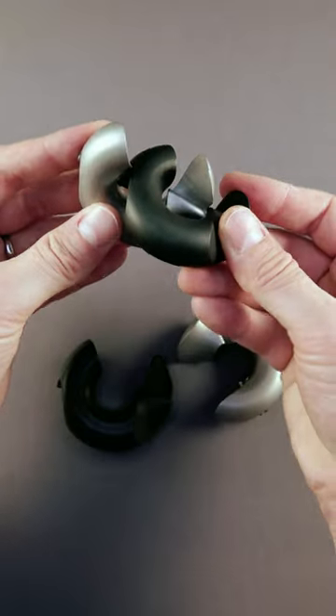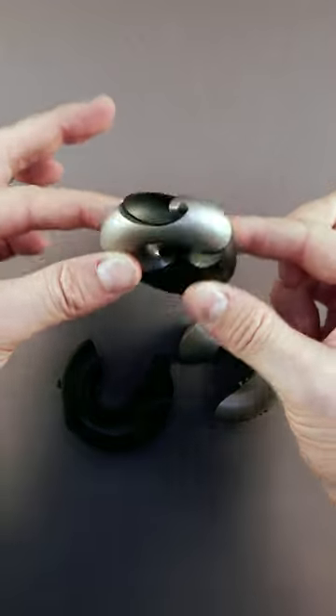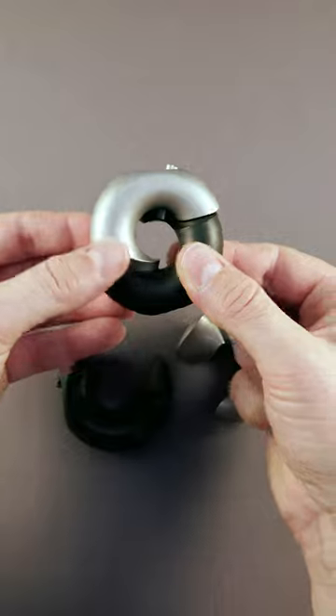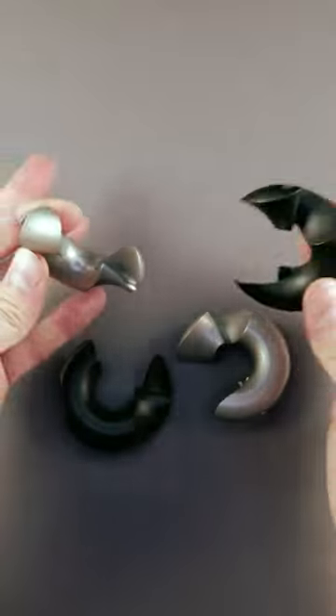You can join its pieces by twisting them into each other with a very nice and satisfying movement. However, the task is to join two rings like this together, which is quite tricky. And all pieces are similar.